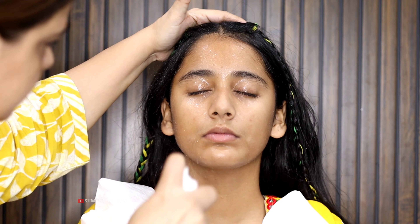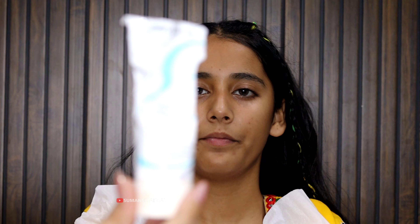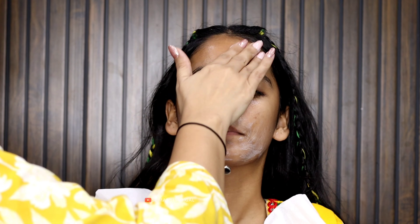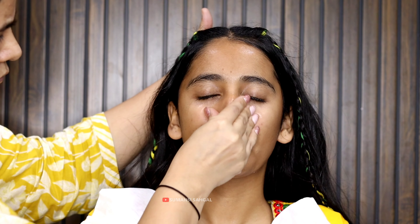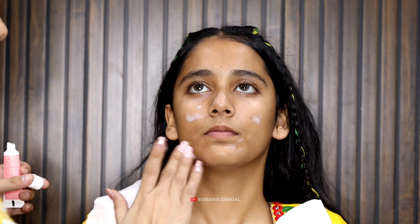First of all, I am toning the face — we have been doing the cleansing of our skin. We are using the setting spray. After this, I am using the moisturizer on the face so that we can get hydration on our skin and make our makeup lasting.